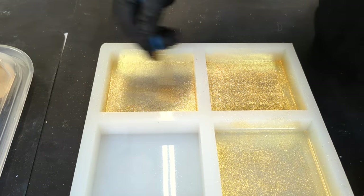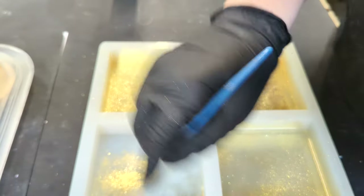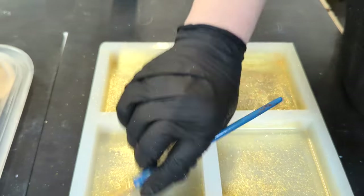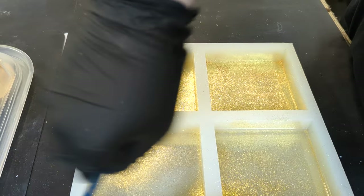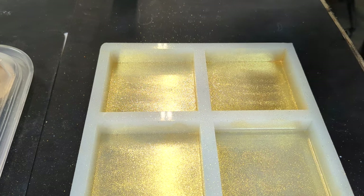I am using a high quality silicone coaster mold from Crafted Elements for this project. I started by brushing on 14 karat gold pigment powder on the bottom and the sides of the mold. This will give my finished product a touch of elegance.